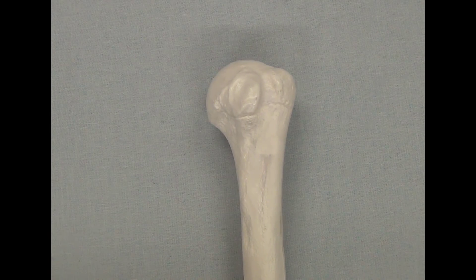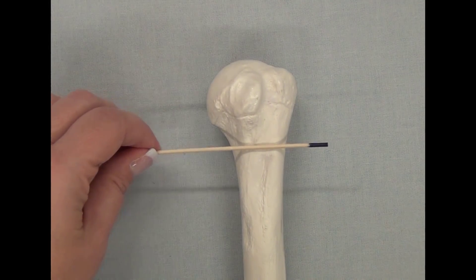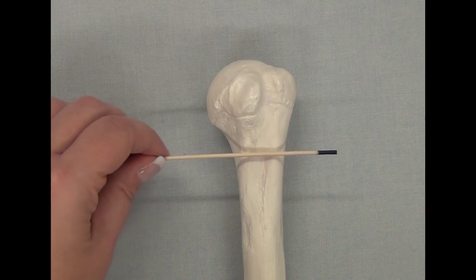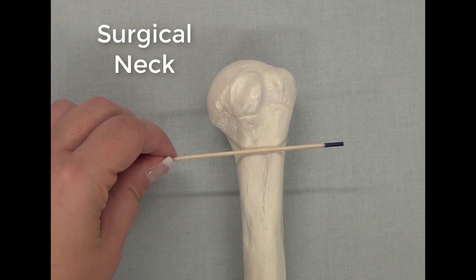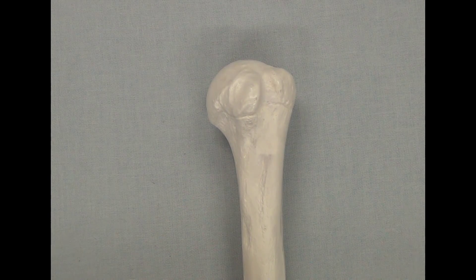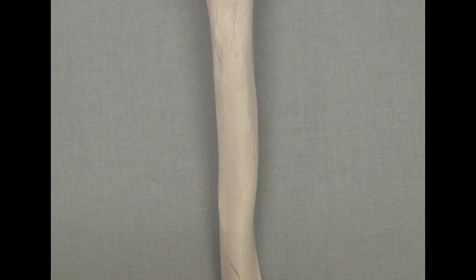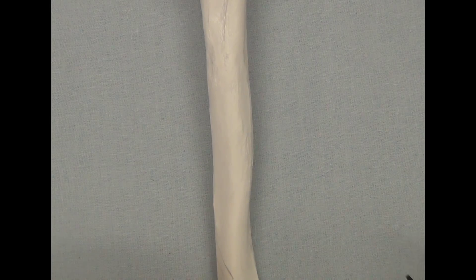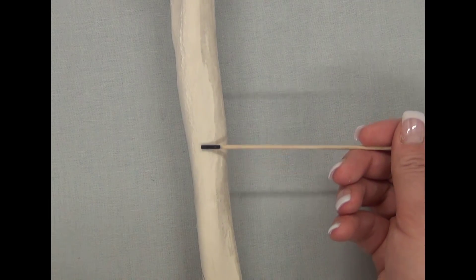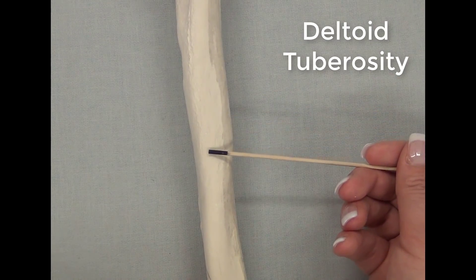If we had the humerus and we could cut off this proximal end right about here, we would call this imaginary spot the surgical neck. The diaphysis or the shaft of the humerus is pretty boring, but if we scan down the diaphysis, there is one part we need to know — this rough swelling on the shaft of the bone, called the deltoid tuberosity.